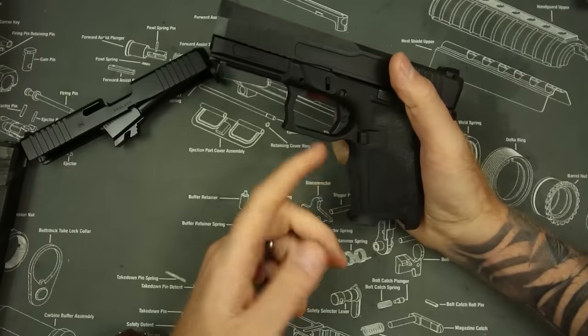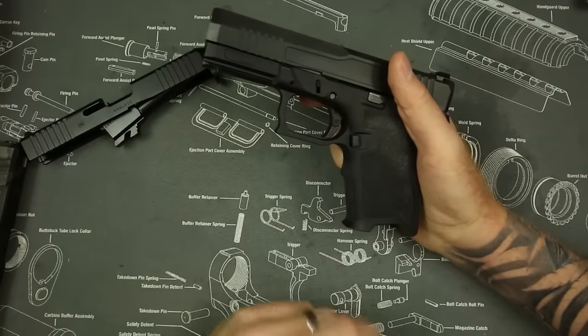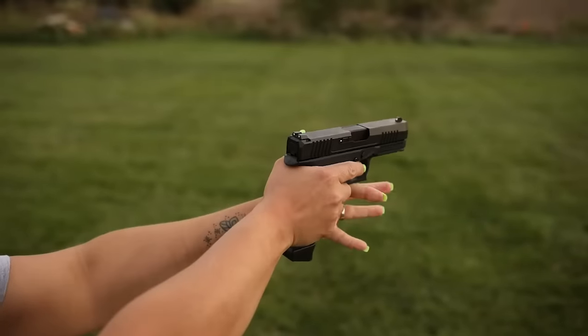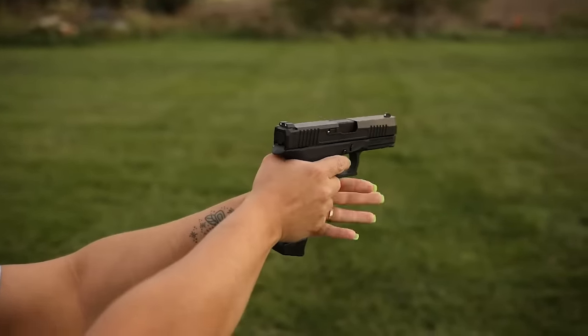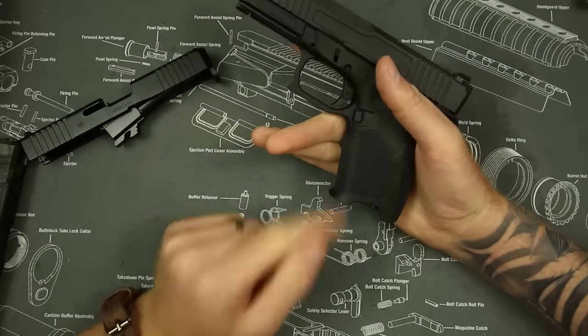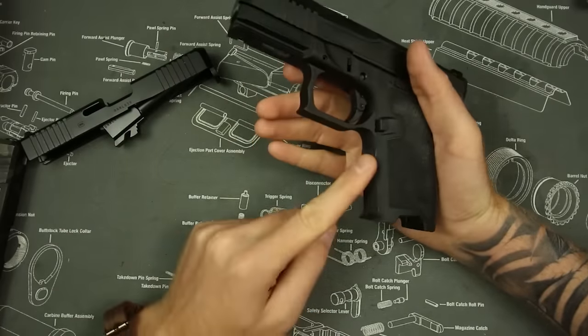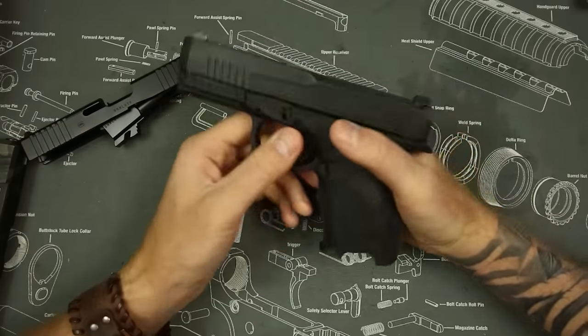Apparently this gun was built for smaller hands. The finger grooves are back, and the reason Glock got rid of them on the Gen 5 was because they don't fit all people — having a flat front is usually better. My fingers are too big for the finger groove making it uncomfortable to shoot, so if I were keeping it I'd shave that off.